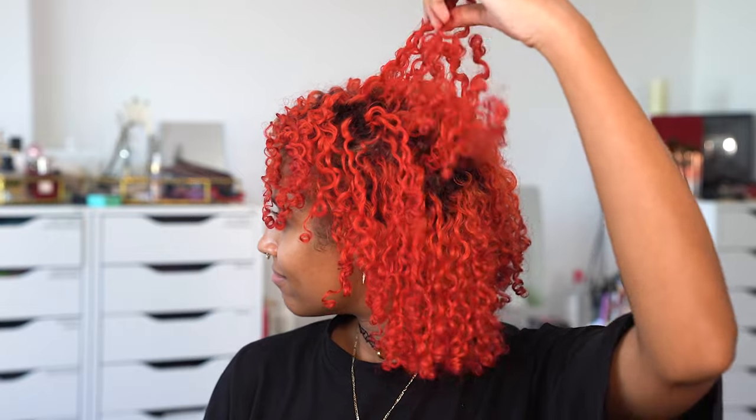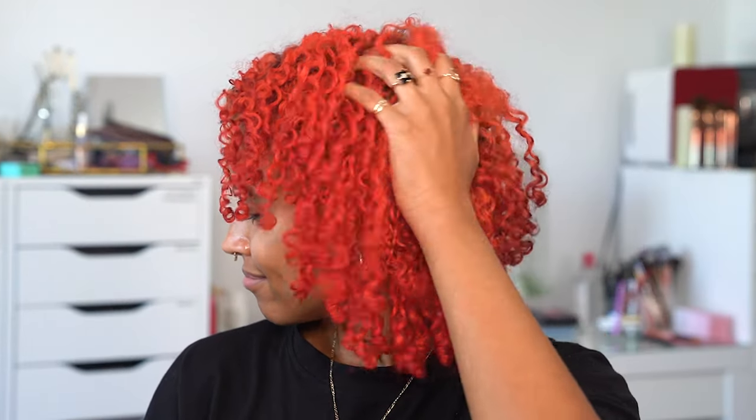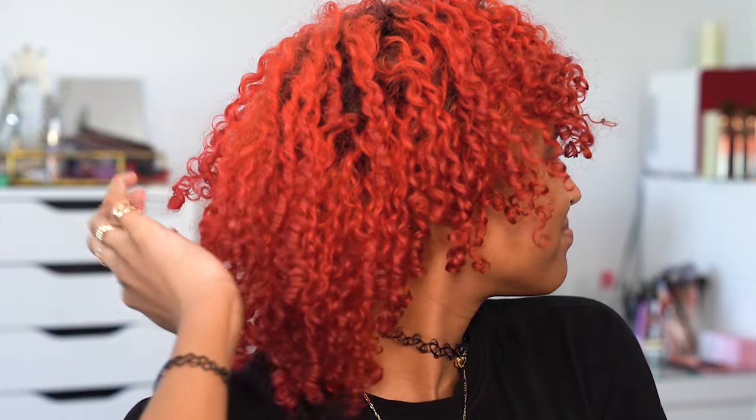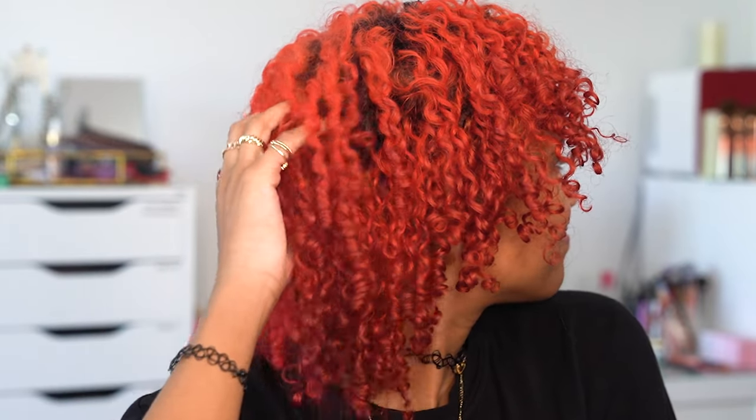I'm starting with freshly finger curled hair I did yesterday, and I'm really proud of how it turned out. It looks super healthy because I just gave myself a haircut, so these are some perfect curls I can use to peek out of the front of the visor.